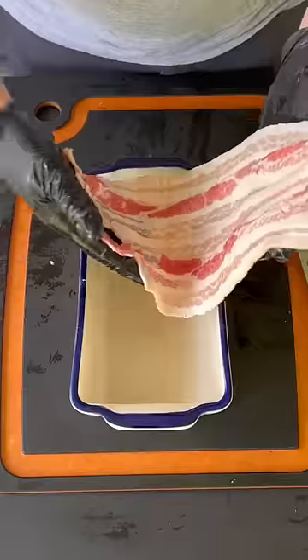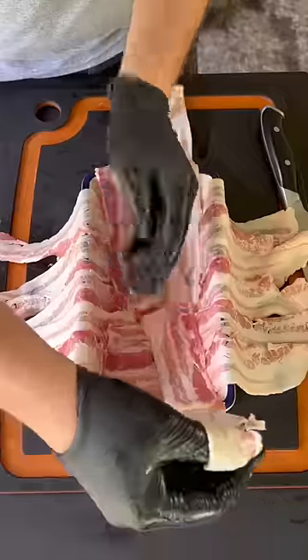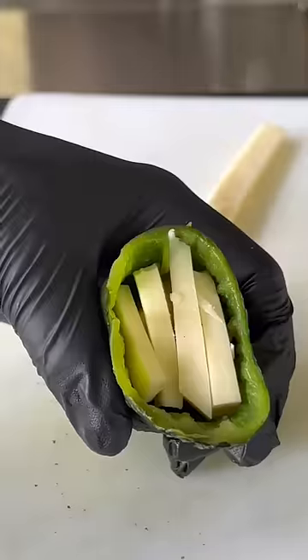Mix it up, place it in the fridge. That's a loaf pan, duck fat spray, and then we're going to layer it with some bacon. After you get it layered up, we're going to add that 80-20 foundational layer.